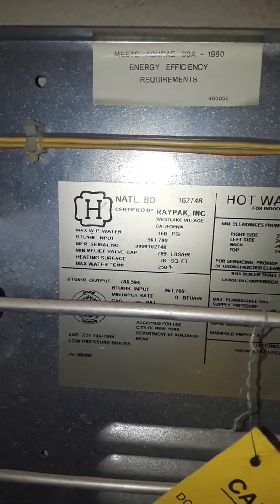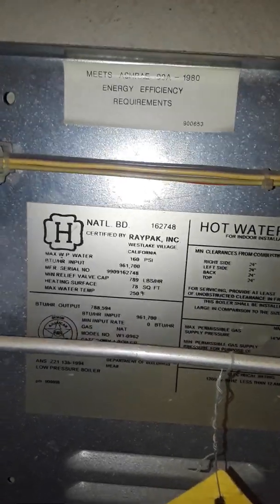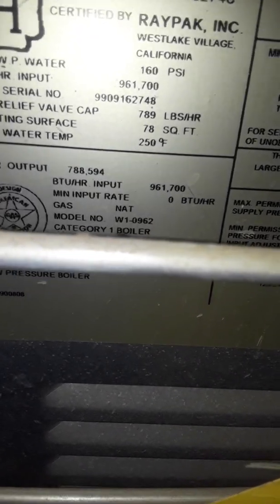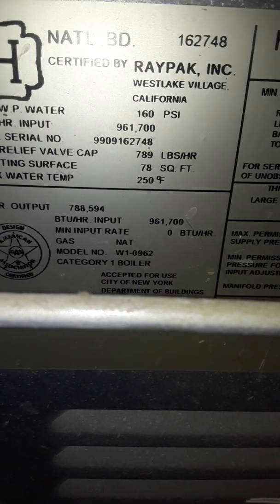For some reason I don't see a model number on here — I'm just missing it. There it is: W10962. The tubes and burner, everything in here, says this thing has been used very little, if at all.